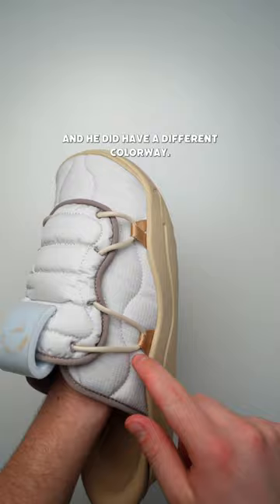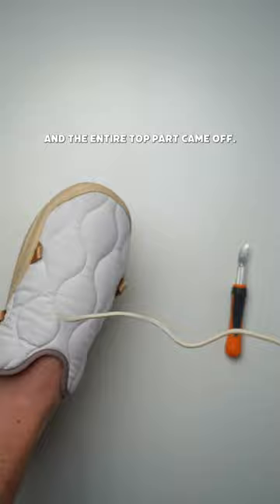This was pretty simple. I just had to take the top rope off, and the entire top part came off. They did have these little tabs that appeared to be glued in, so I didn't really want to take them off. But overall, I do like the look of them.